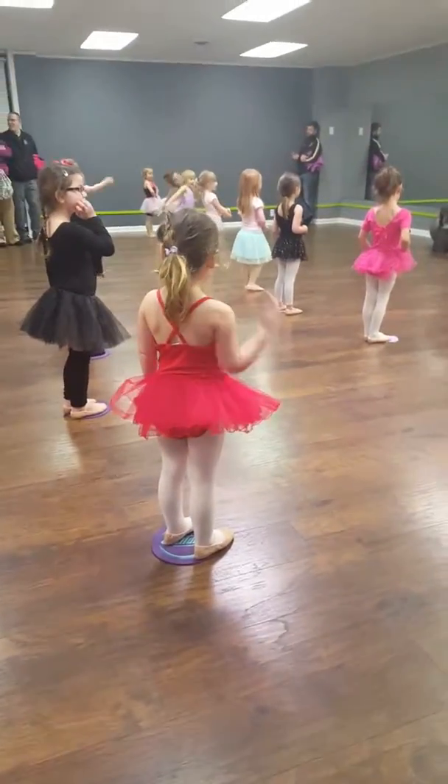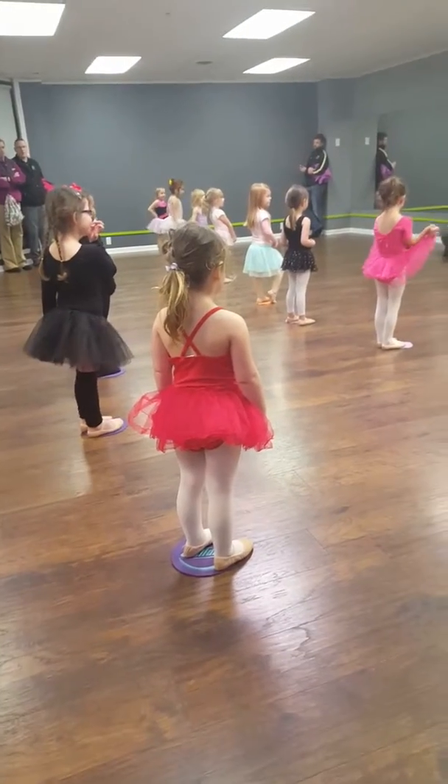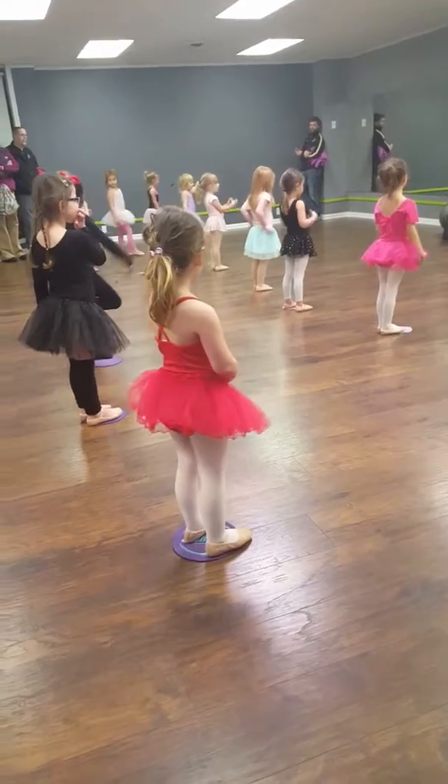Alrighty, so we're going to show all of the parents the dance skills we learned today. For those who are returning to my class, this is a bit of a review for them, but it's good to make sure we know everything. We'll keep learning this semester. Sounds good?